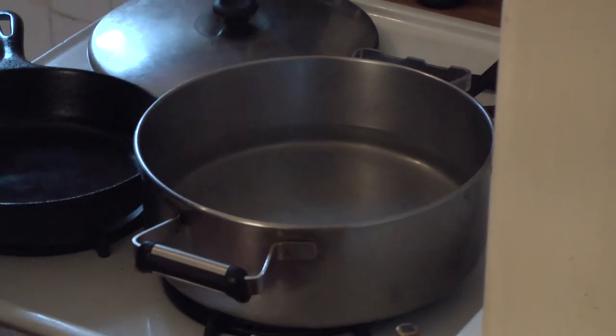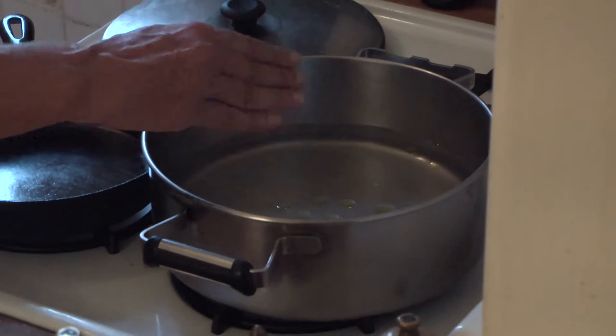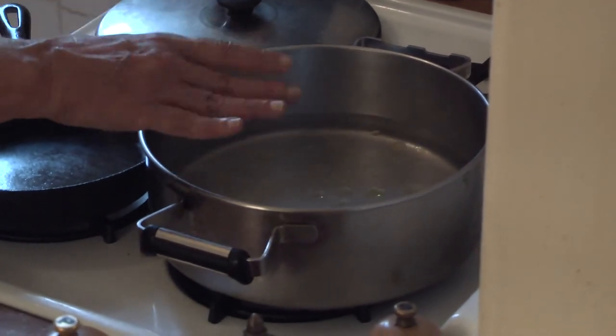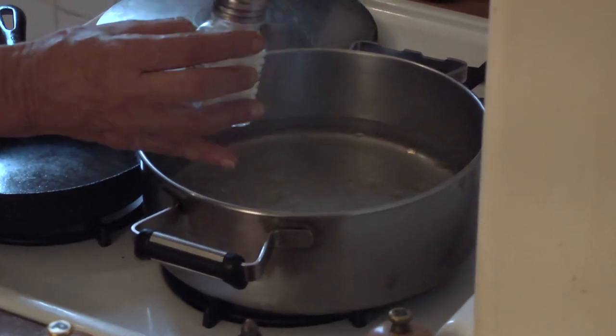I'm going to add a little olive oil to my water. Not too much water because I want there to be a lot of starch in the final liquid, because I will use that for my sauce, and a couple of shakes of salt.